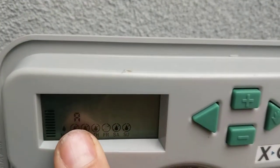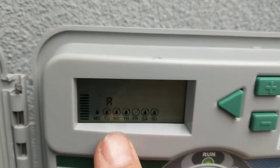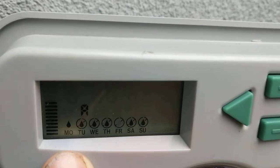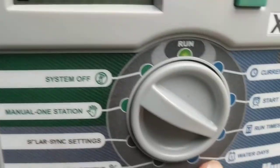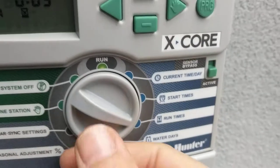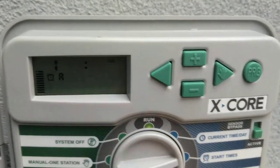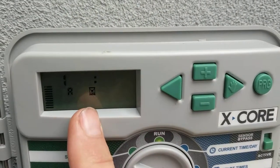So Program A — this is the program button on the X-Core. The Hunter X-Core is set for Program A, Monday, to come on at 8 a.m. Now, the big difference here: we've got start time at 8 a.m. and we've got run time. The run time is five minutes — I'm confusing them already. So start time is 8 a.m. and run time is five minutes.